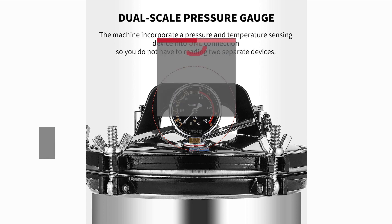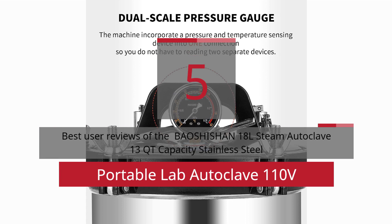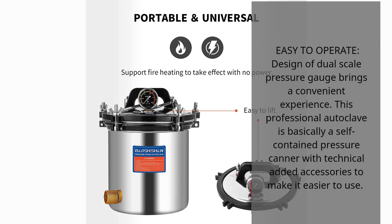5 Best User Reviews of the Baoshishan 18L Steam Autoclave, 13QT Capacity Stainless Steel Portable Lab Autoclave 110V. Easy to operate, the design of a dual-scale pressure gauge brings a convenient experience. This professional autoclave is basically a self-contained pressure canner with technical added accessories to make it easier to use.